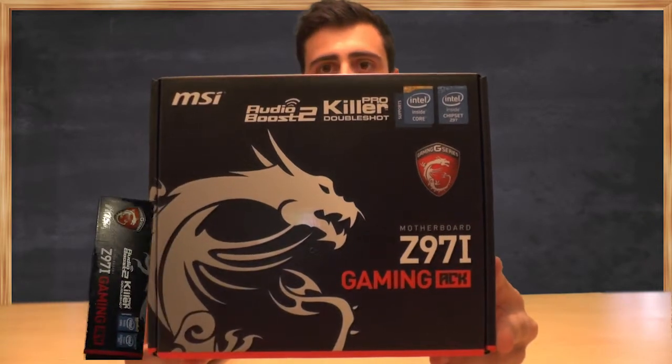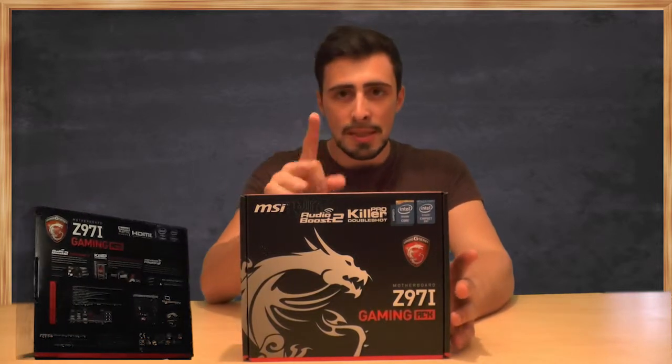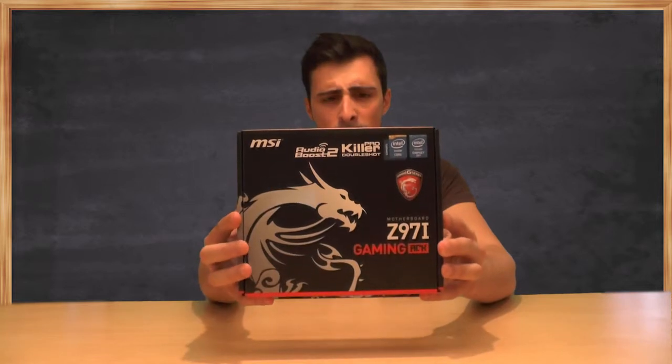Now let's have a little look at the box. Before I go on, I just want to remind you guys — if you're building a PC like I am, take care, if you're interested in this motherboard, that you're going for the Gaming AC. It's only like what, ten dollars, euros, more than the normal Zep 97i. And it comes packed with a lot more goodies, like you get a lot more USBs, HDMIs, it looks ten times more beast, and of course you got the Gaming Dragon of MSI on the box, which is a double win for everyone.